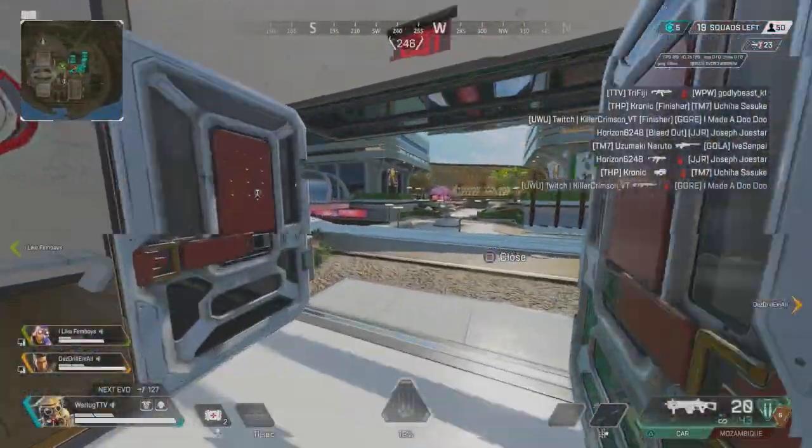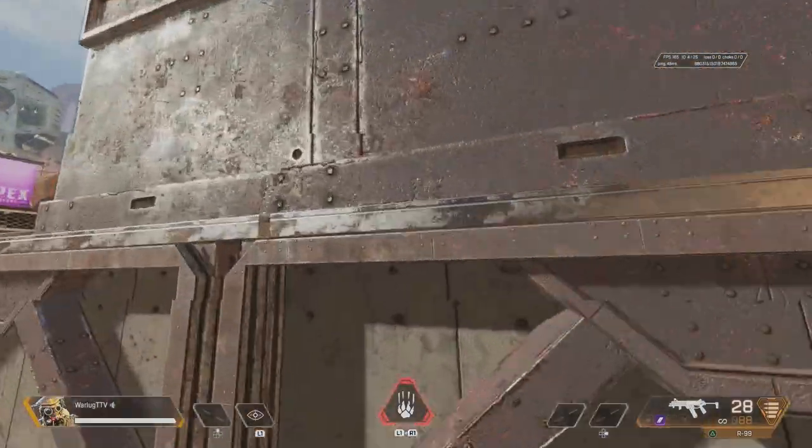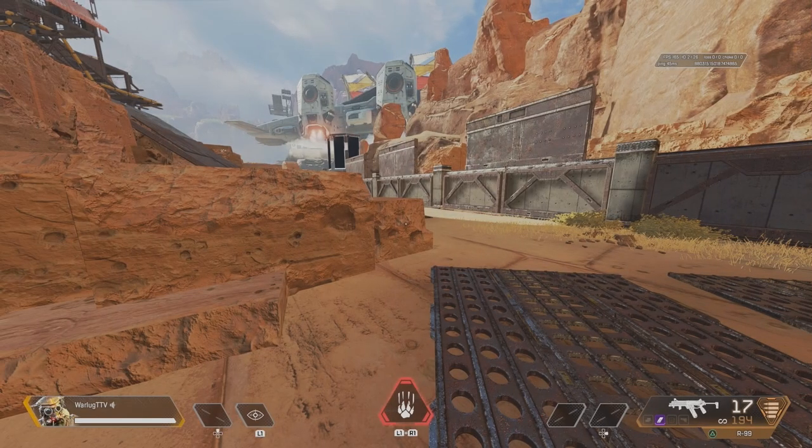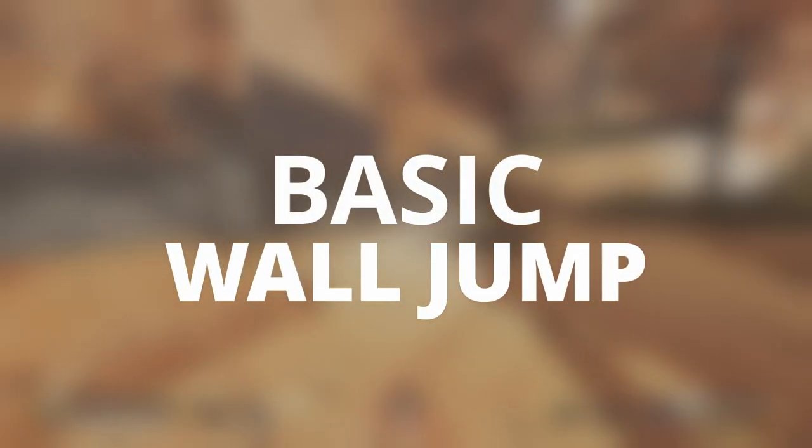What's up guys, we got a special video for you today. I'm going to teach you how to wall jump on controller in Apex Legends in Season 15. I'm going to teach you how to do the basic wall jumps all the way up to some more advanced stuff.